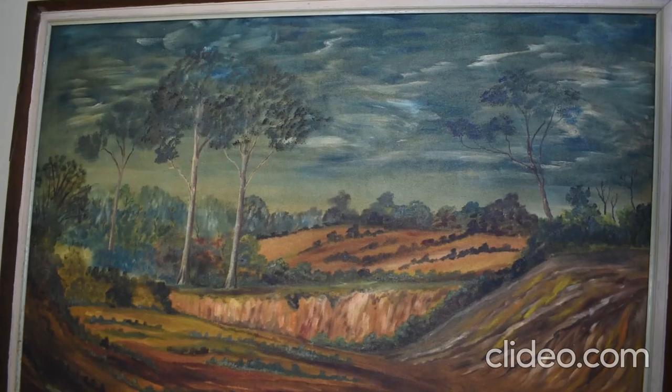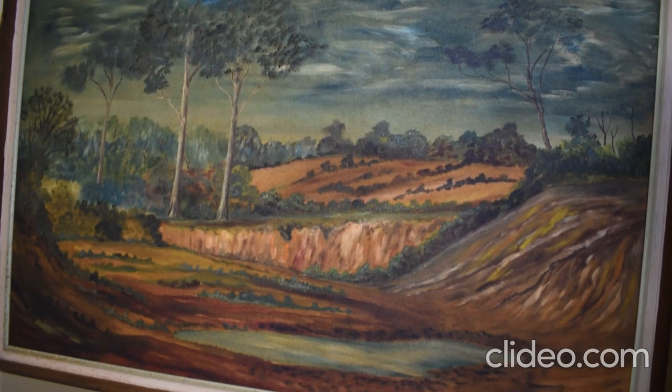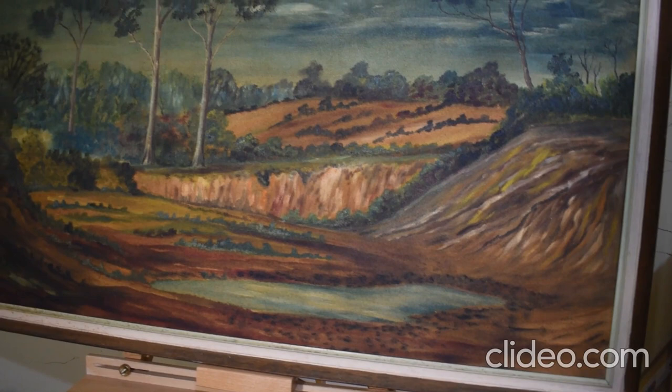This is a really nice original artwork — an acrylic painting on board by Australian artist Lee McPhail, dated 1969. This piece would look simply amazing in a new frame. Its measurements are 97 centimeters by 67 centimeters, and this piece is titled 'Where the Cattle Come to Water.'